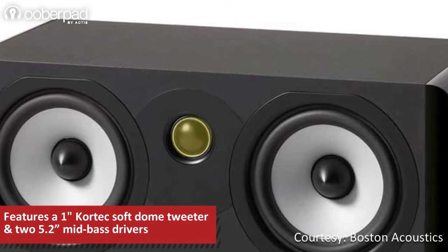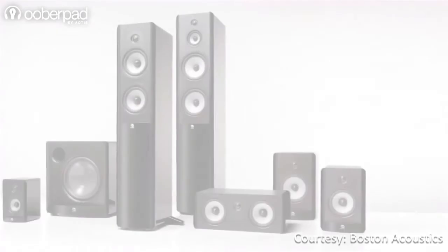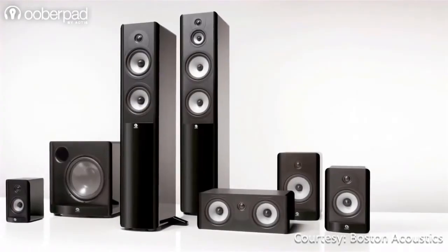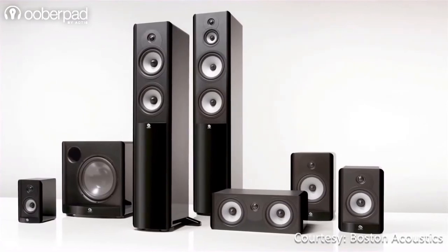Along with a 1-inch Cortex Soft Dome tweeter for a clear high-frequency response. You can use these speakers as part of an immersive multi-channel surround sound system by pairing them with other speakers from the Boston Acoustics A series.